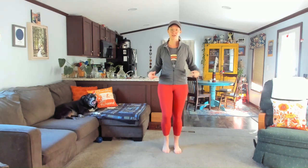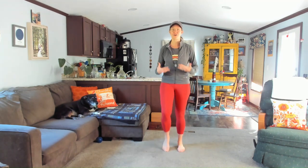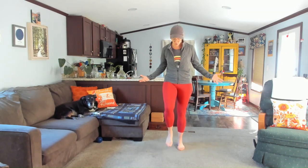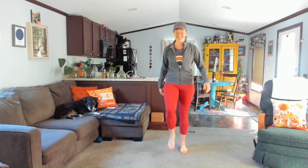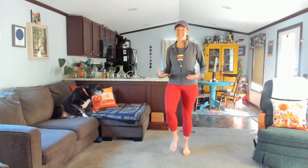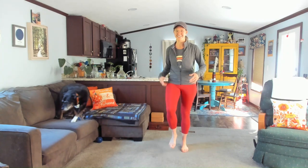We start here in our basic walk. Walk in place. This is our home base. We always come right back here. So start to move, lift the feet a little higher, just allow the hands to kind of do what they want here. Just feel what it feels like to be in your body today.